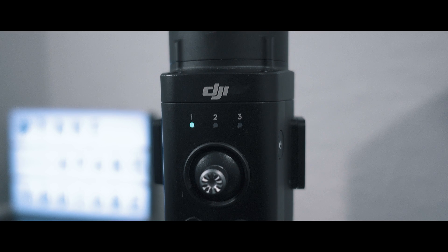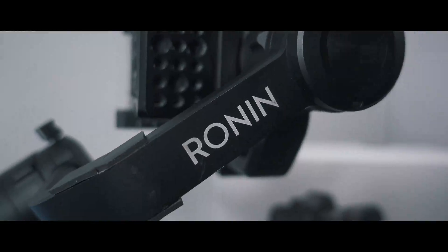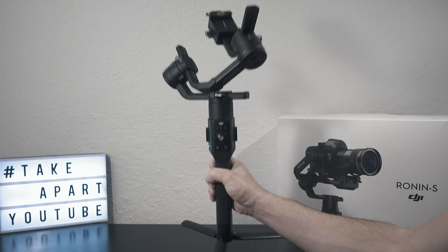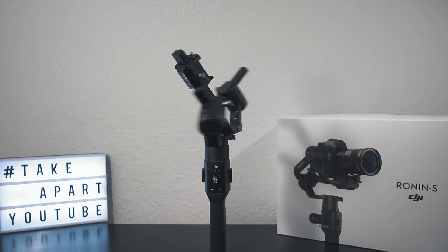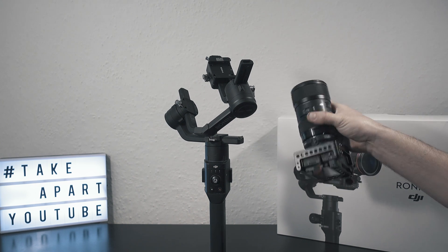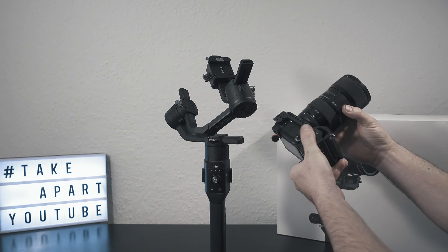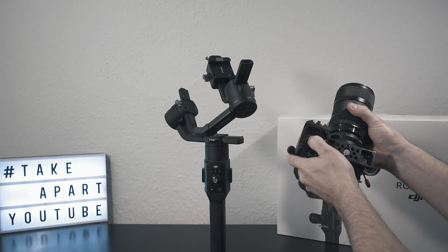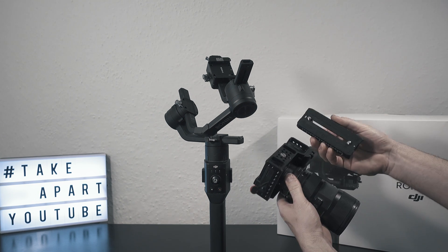Welcome back to Take A Part. Today I will show you how to balance this 1.8 kg setup: A6500 with 18-35mm Sigma and MC-11, all in a small rig cage.